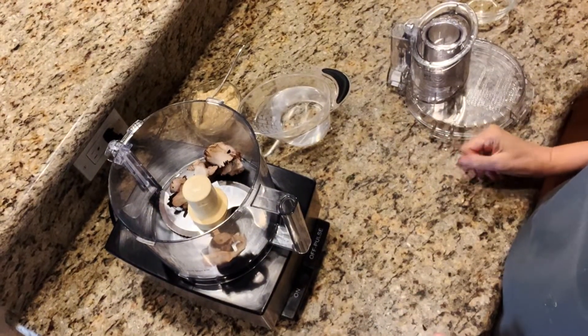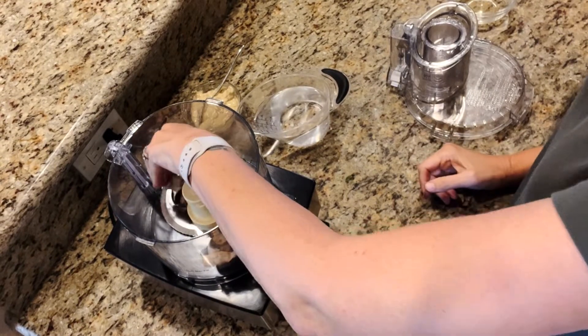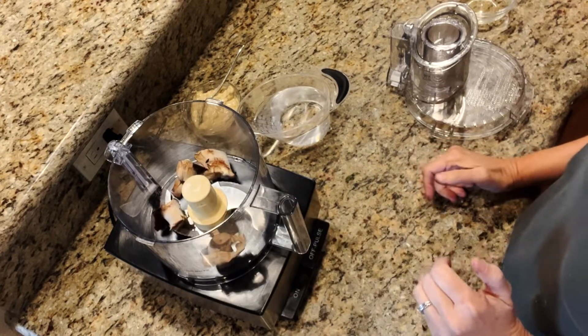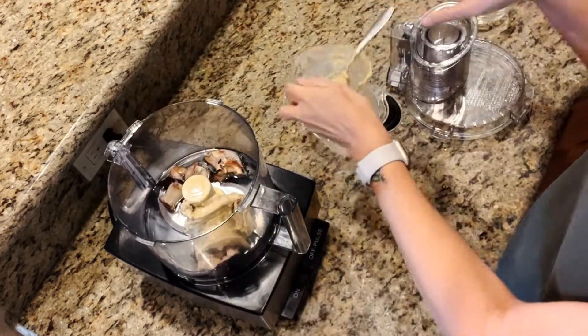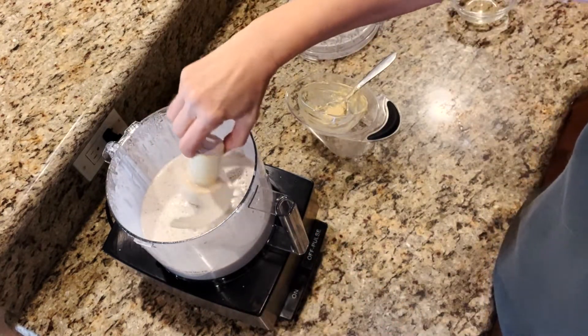It's really simple and I'm going to show you how it's done. We're going to start with the base of our gravy. I used five large portobello mushrooms, and I'm using these stems for the base of my gravy. So we've got five portobello mushroom stems, a cup and a half of water, and a half cup of cashew butter, and we're just going to blend this until smooth. That looks good — this is going to be the base for our gravy.